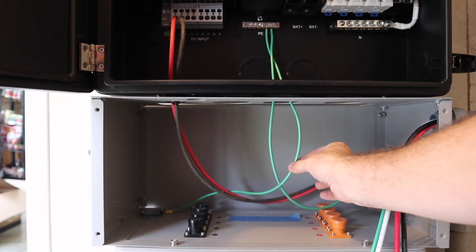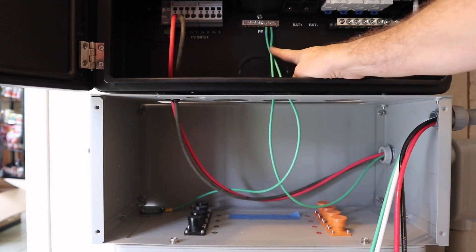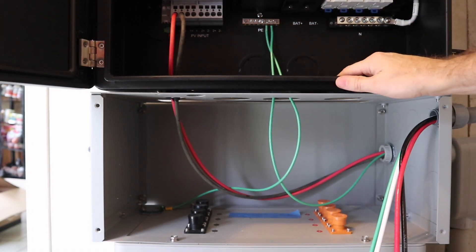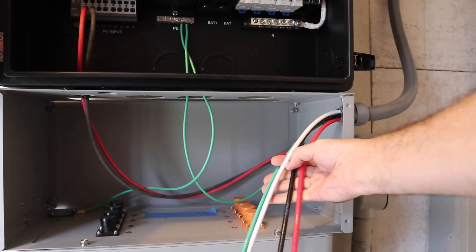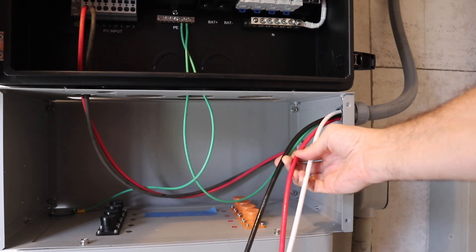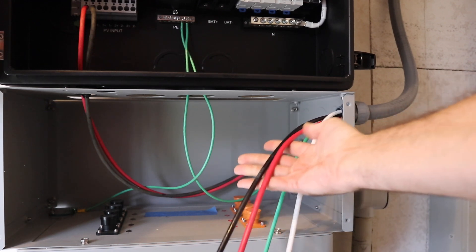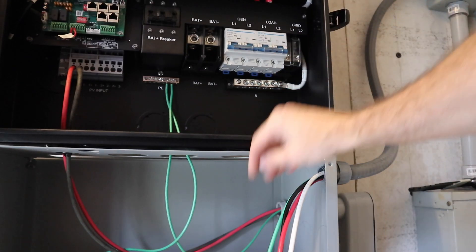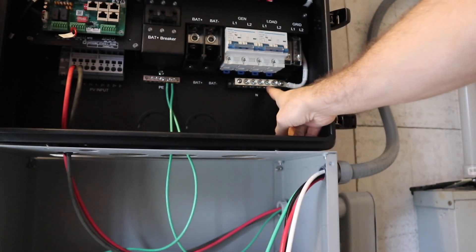Down here we have a grounding conductor from our battery up to the grounding bar in the bottom of the inverter. That will continue to go through the system back to the main panel in the house. Right beside it we have our ground, neutral, leg one, and leg two — or line one, line two, or hot one and hot two — for the inverter. We've got our two lines here, line one and line two.